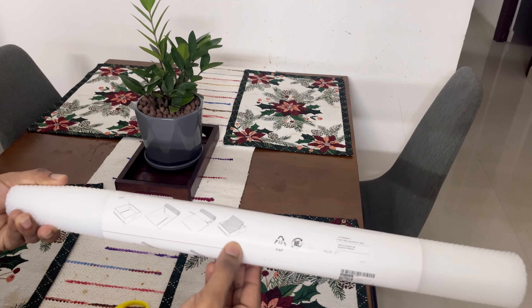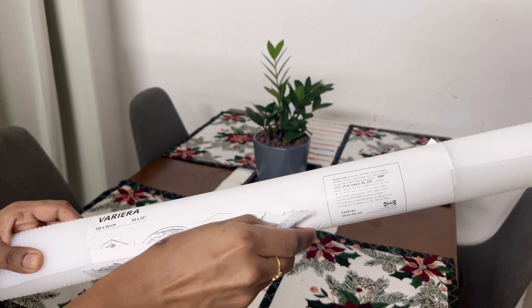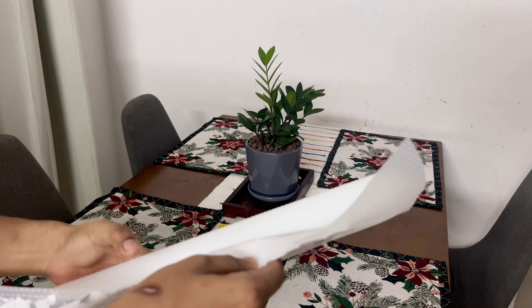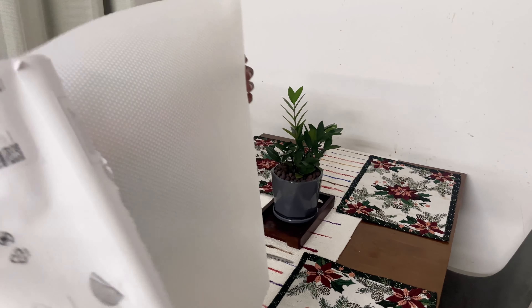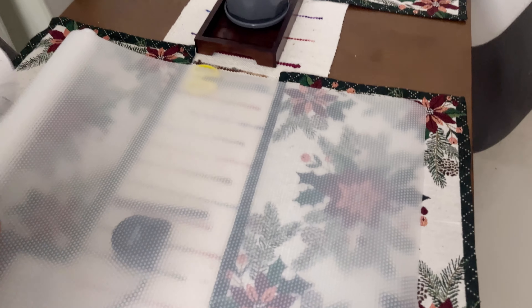If you want to clean the sound, you will be able to clean the glass. I am going to clean this product. This is a drawer mat — a drawer in white color. We have a crockery shelf, a wardrobe, and a kitchen cabinet.